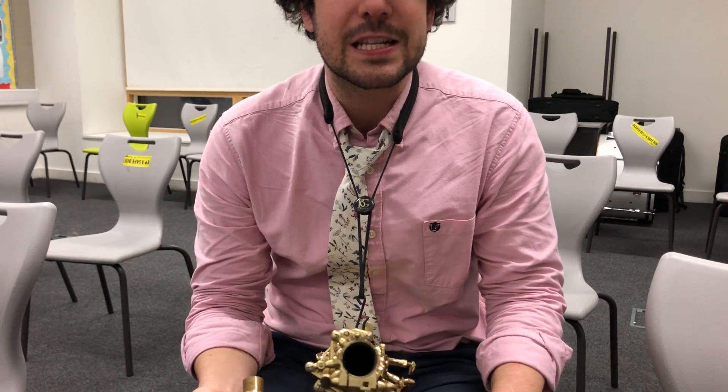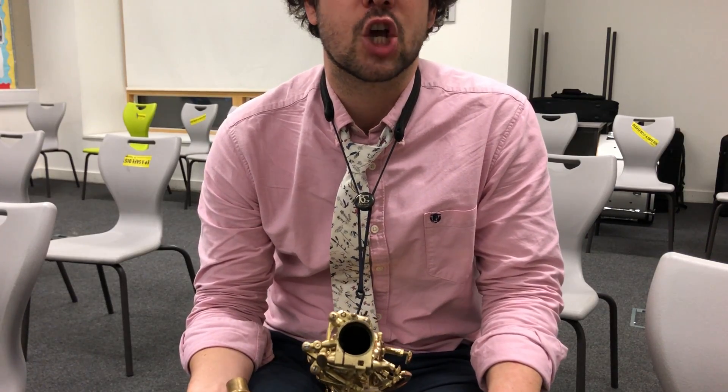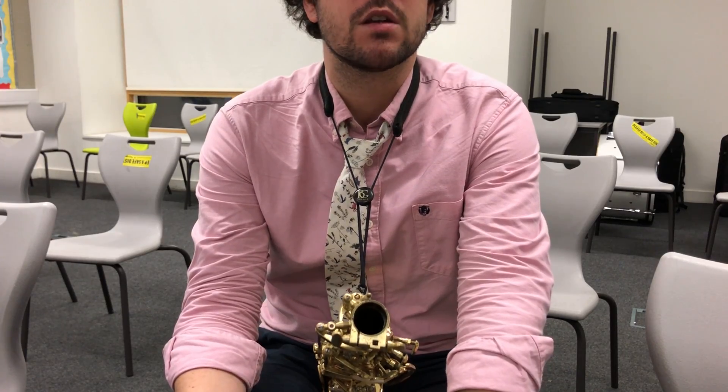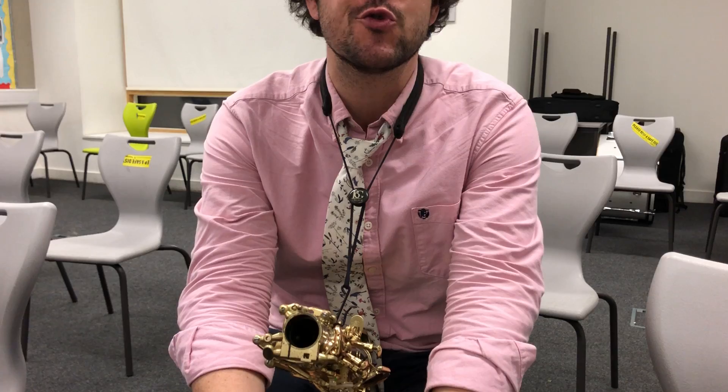I don't want you to start tucking in your lips like this, and I also don't want you to have your lips all the way out like this. You need a position somewhere in the middle between saying ooh and wee. The way I think of it is saying ooh and then trying to say wee without moving your mouth, so you end up going ooh.